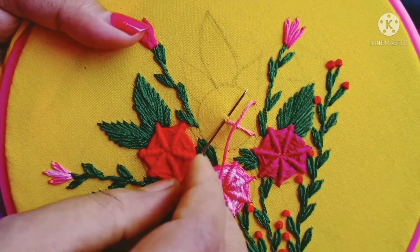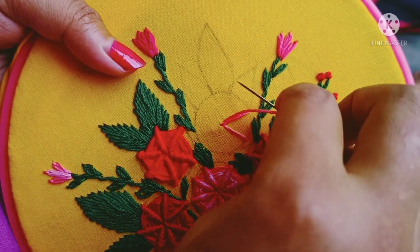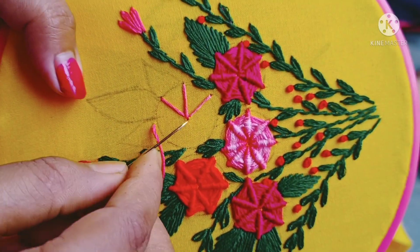I will do this with a very simple one. If you have a simple one, you don't want to use the same one. If you have a simple one, you will do this with double stitch.